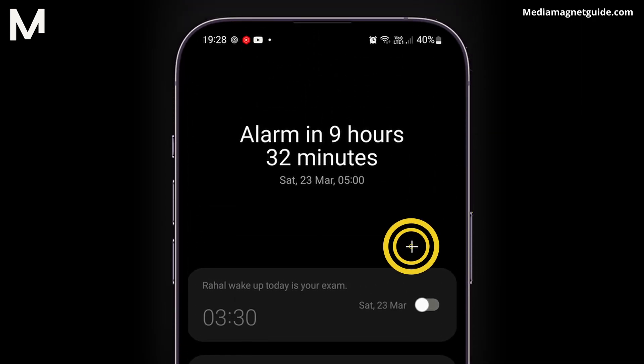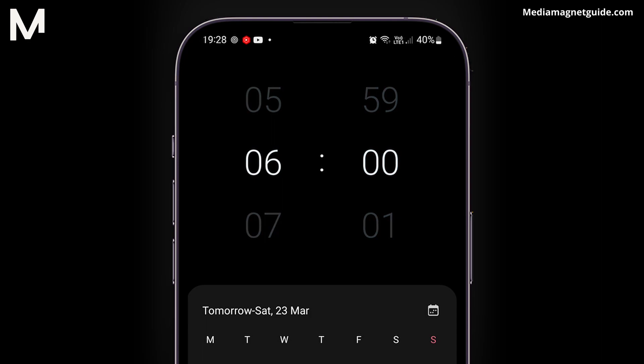Here, tap on the plus icon in the top right corner to create a new alarm. Set the time for the alarm to your desired liking.